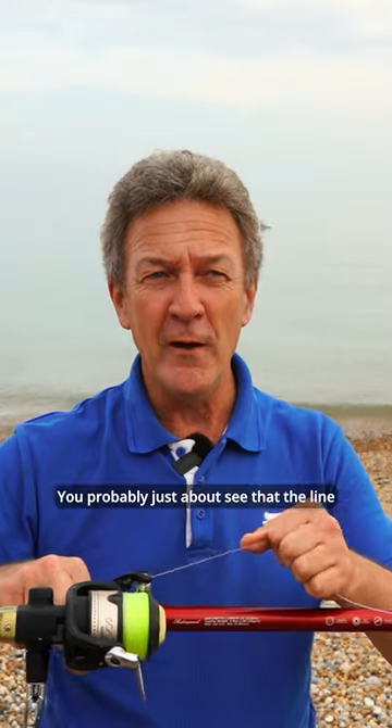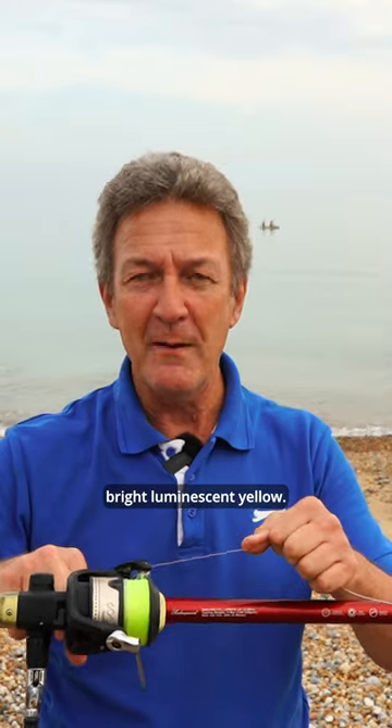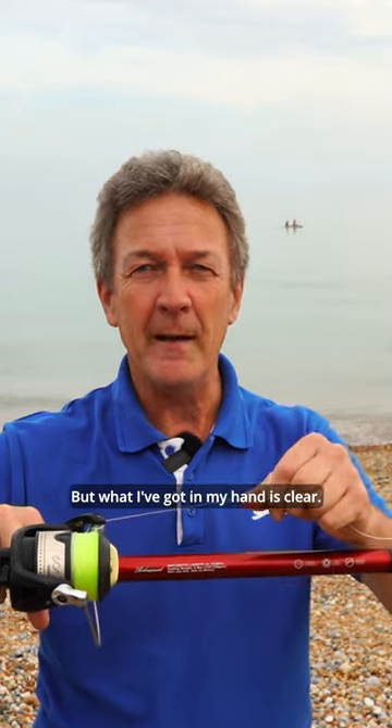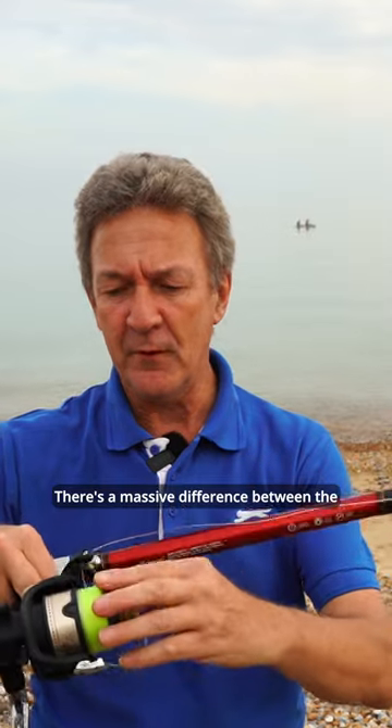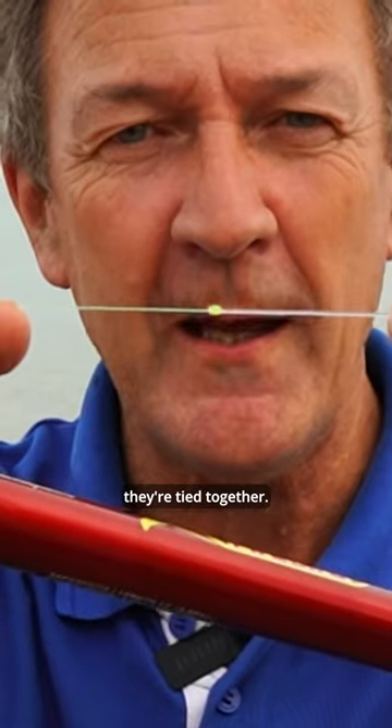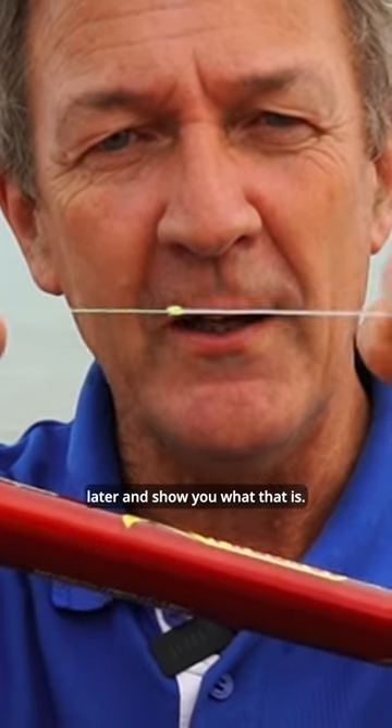You can probably just about see that the line on there is a lovely bright luminescent yellow — gorgeous. But what I've got in my hand is clear. There's a massive difference between the two lines as well as the colour. You can see that there's two different thicknesses and obviously they're tied together. We're going to do a knot a little bit later and show you what that is.